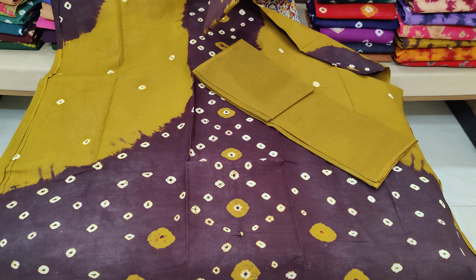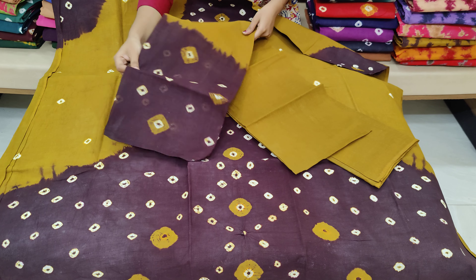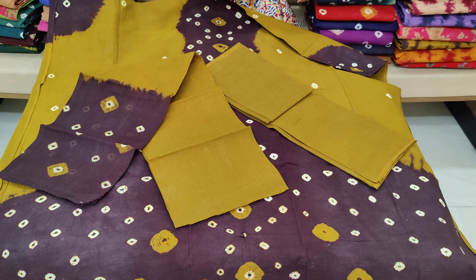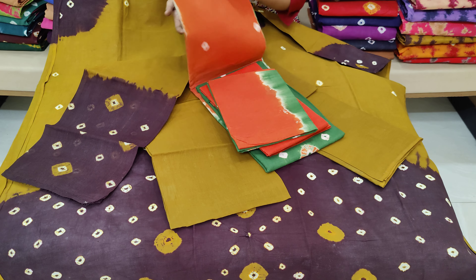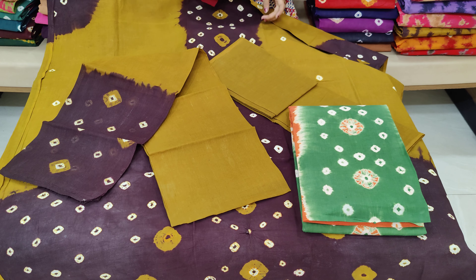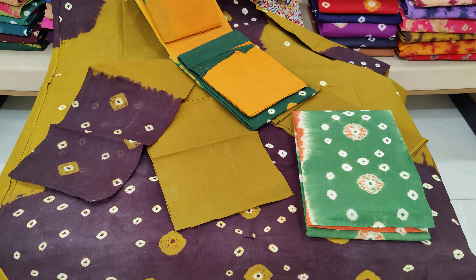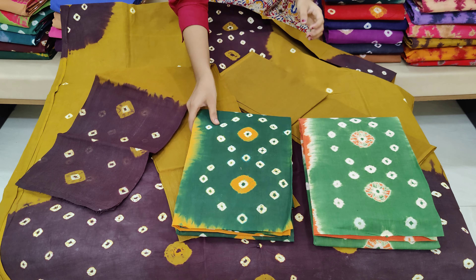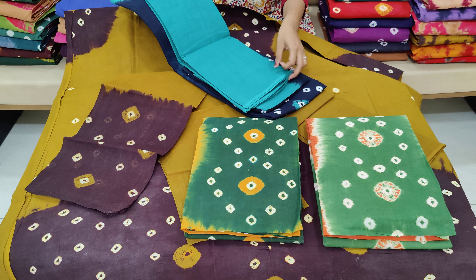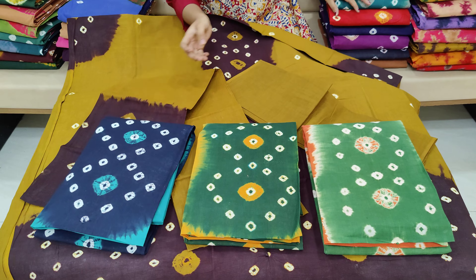The top matching two colors are mixed — different colors combined — and the cost is only 8.99 rupees. You can place the order. I will mark the screen and place the order. Only 899 rupees.